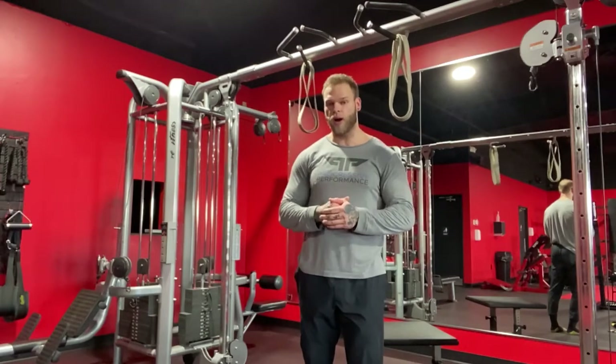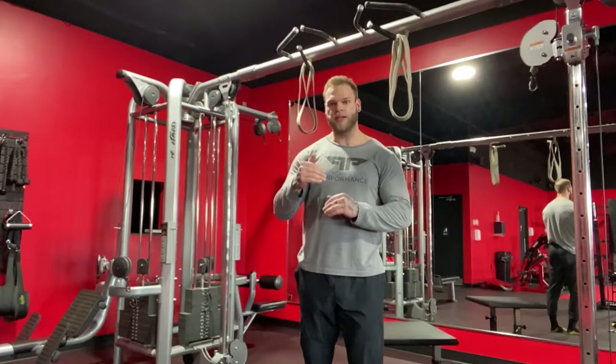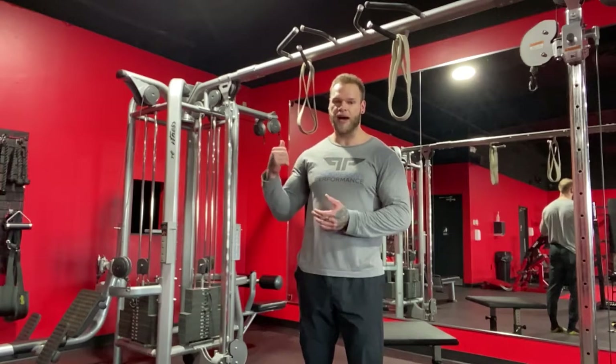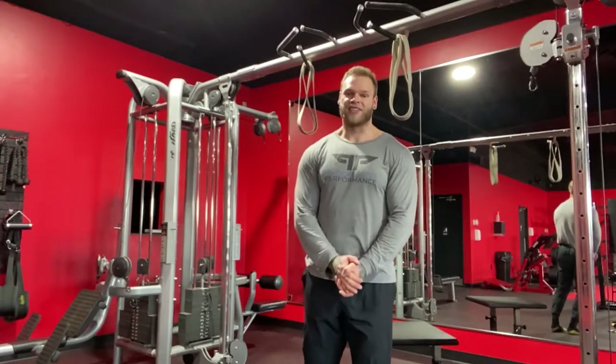Most people are going to be doing very well living between the band-assisted dip, the body weight dip, and the weighted dip. But for those few brave souls who will be able to master a band suspension dip, give it a try and you will be a true master of the dips.